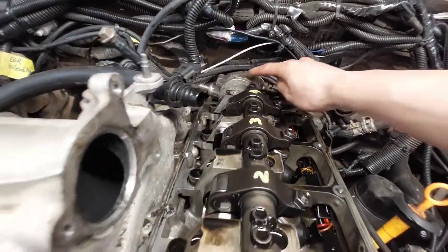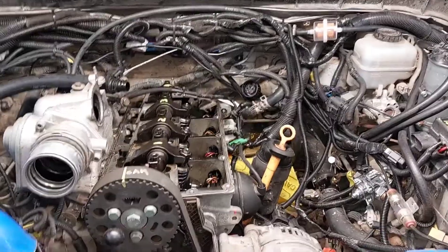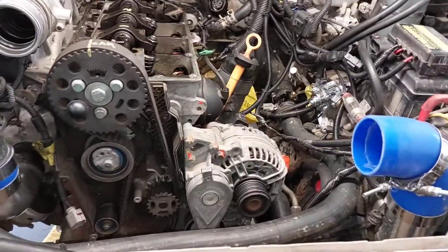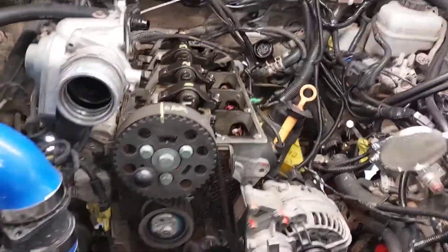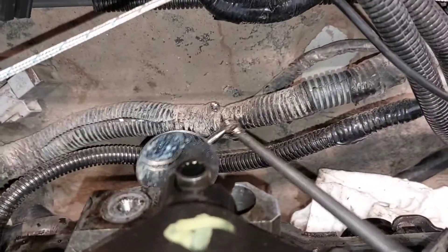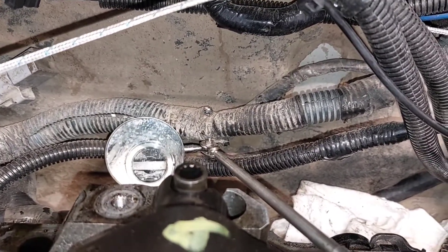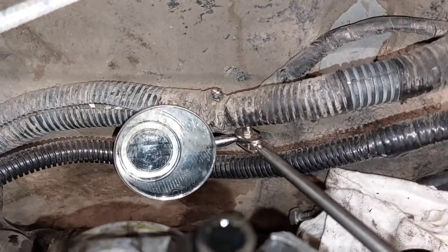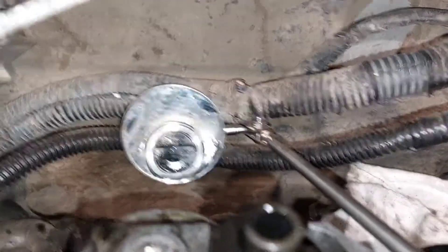Now that I know the engine is at top dead center, I'm gonna remove the tandem pump. Just make sure that the camshaft teeth that sit on the tandem pump — these two — are parallel with the head. We'll grab our inspection mirror and flashlight. If that line on the mirror is parallel with the cylinder head, then you know you are at top dead center and the camshaft can be removed.